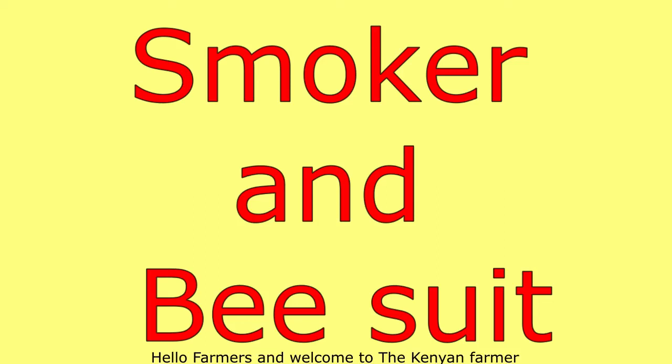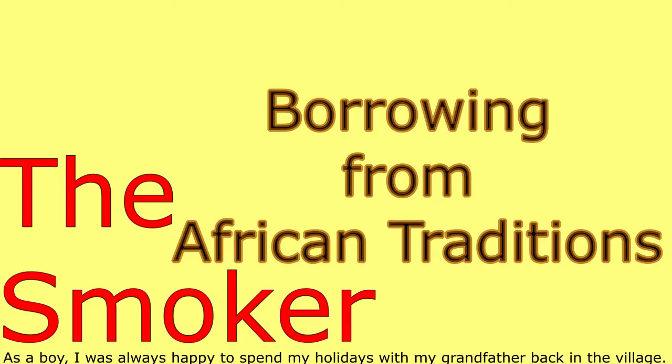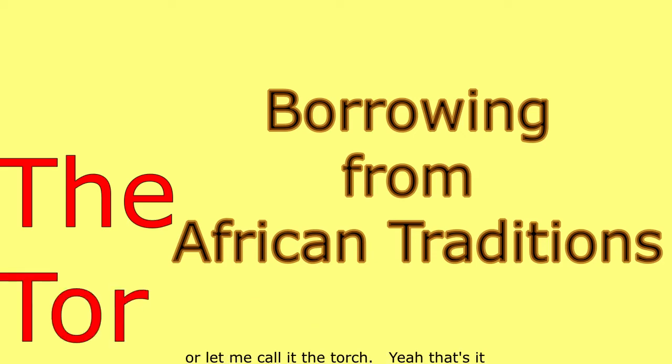Hello farmers and welcome to the Kenyan Farmer. I have decided to start today's video with a story. As a boy I was always happy to spend my holidays with my grandfather back in the village during honey harvesting season. I could see him making a smoker — or let me call it the torch.